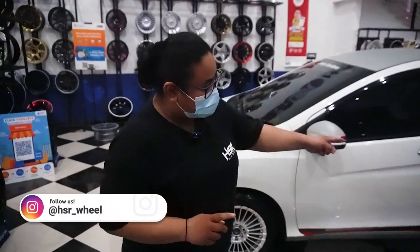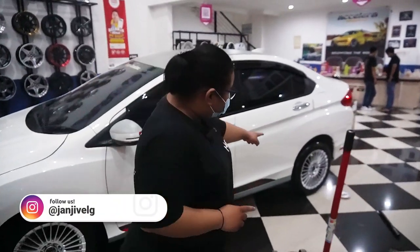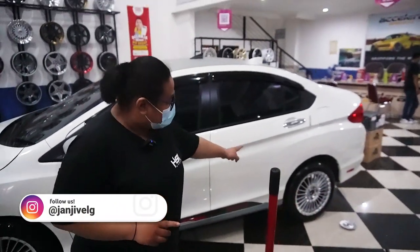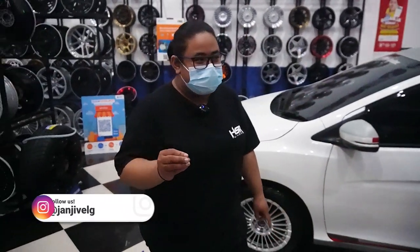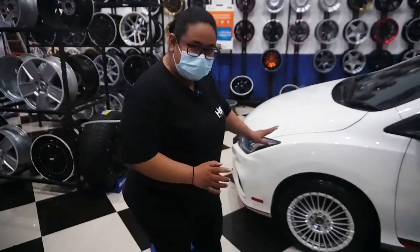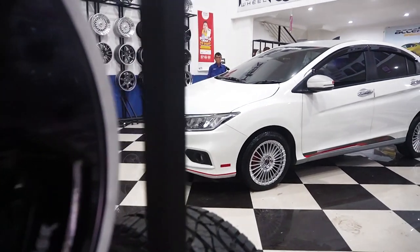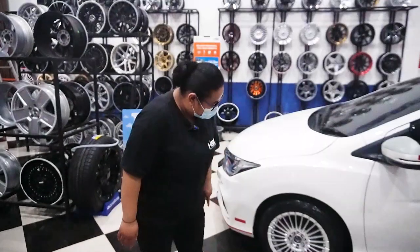Kalau kita lihat tantenya lagi di sebelah kiri, itu masih aman sebenarnya. Jadi kalau misalnya mau diganti ke ring 16, si Honda City ini bisa dibilang nyaman untuk dibawa bareng keluarga. Kalau kita ngomongin soal tampilannya, ring 16 ini juga sebenarnya masih ganteng. Nggak yang terlalu cungkring mobilnya, tapi nggak yang terlalu heboh banget. Jadi pas fitmennya.